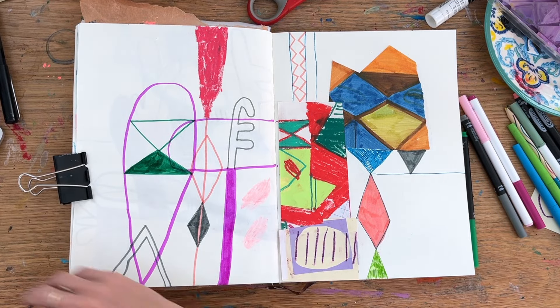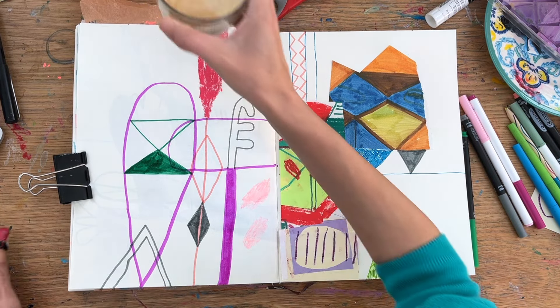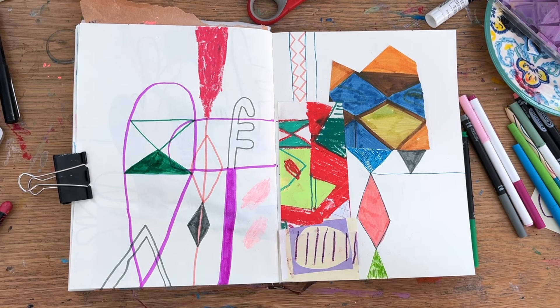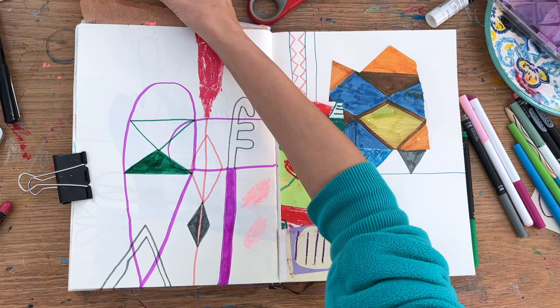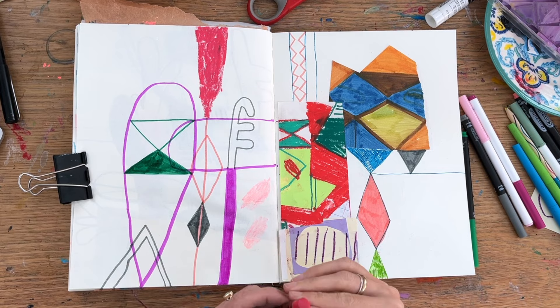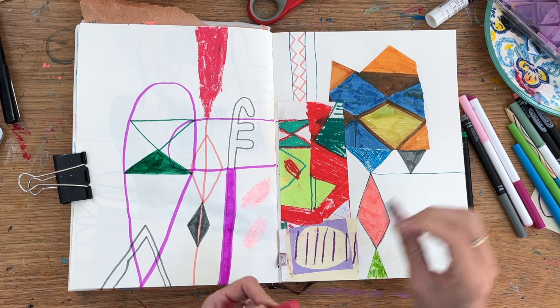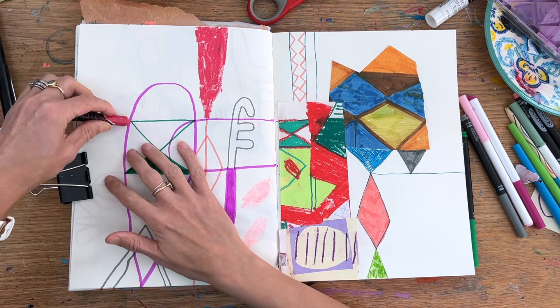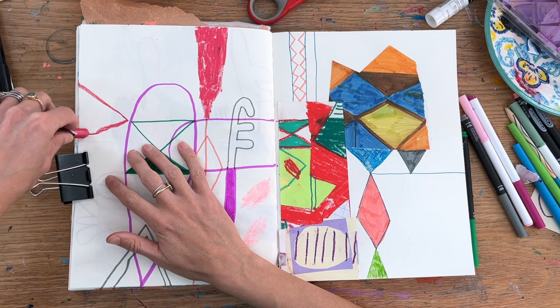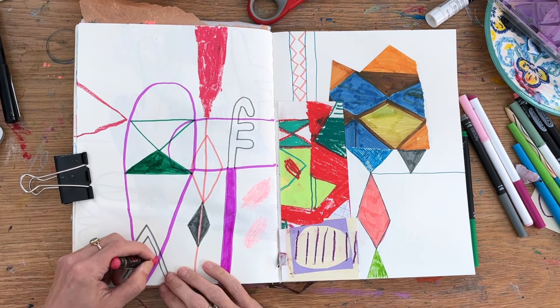Here I've gone in for oil pastels as well. I kind of like the contrast in marks you get from different materials — the fine lines of the markers next to the big broad strokes of oil pastel, and that scratchiness and texture you get on the paper, which is always great fun.